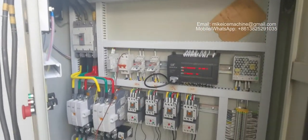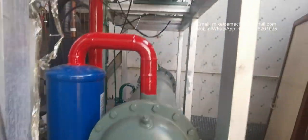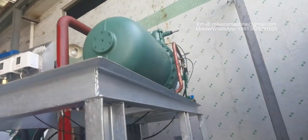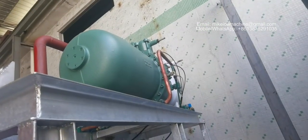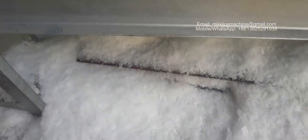This is the inside of the control panel. This is the bigger screw compressor, water-cooled condenser. And now let's focus on the ice outlet.